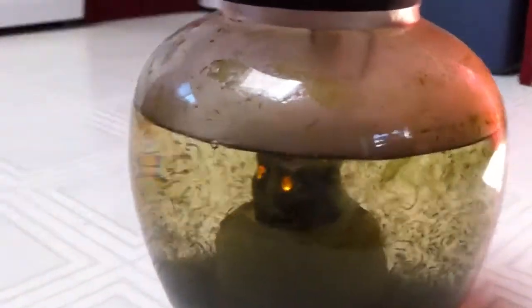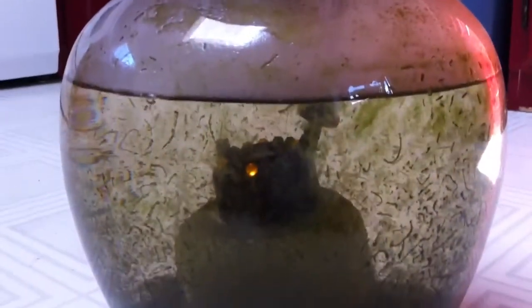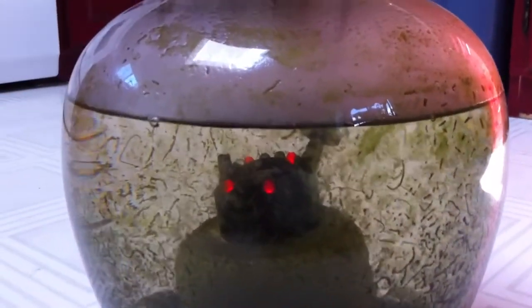Here's an experiment with fogponics. I just grabbed an old vase here — cheap China eBay, $6.99. Mister here. It creates nice fog.